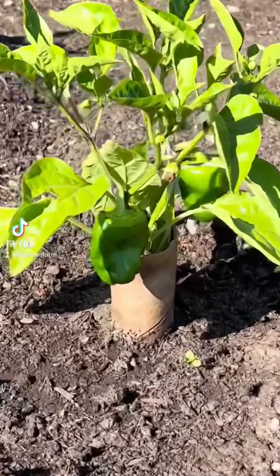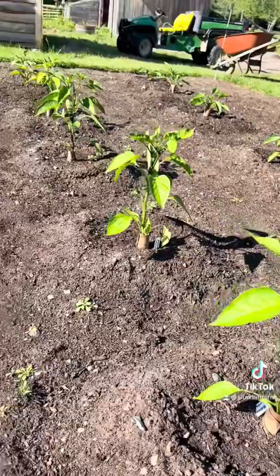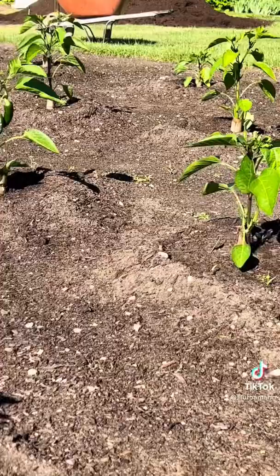If you see there, they've got like a toilet paper roll that they have grown that up through. And here's one on their jalapenos or serranos — that might be a serrano. You can see they did them all down each one. I thought that was a great idea. So if you have a problem with cutworms, that might be a good option for you.